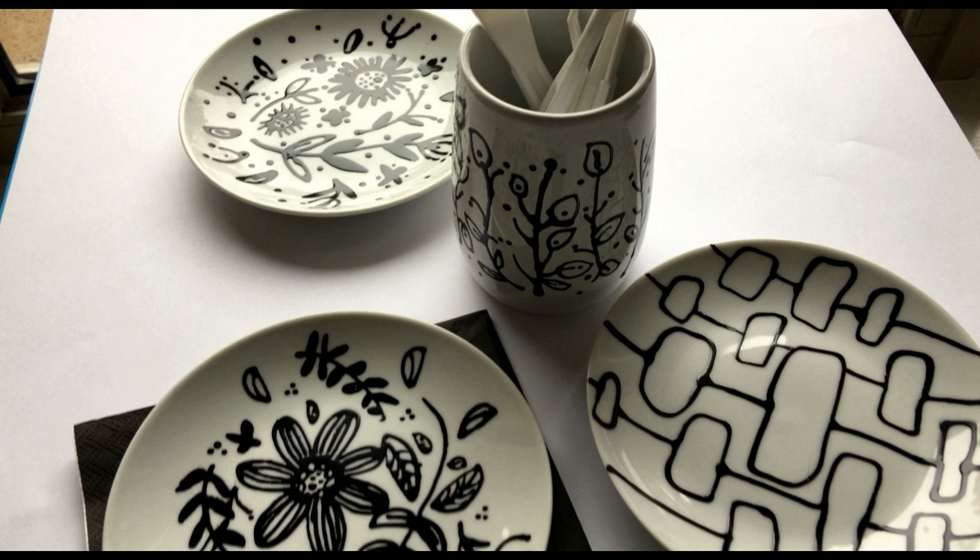In today's video, I'm going to be sharing with you how you can create this really pretty effect using Keebo paints on ceramics. So stick around, that's coming up next.